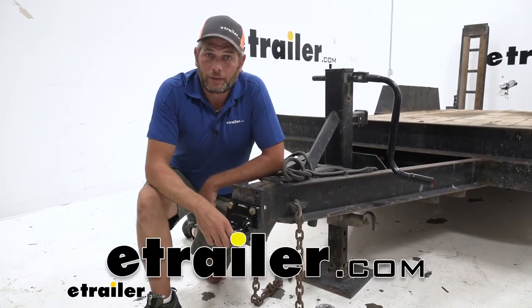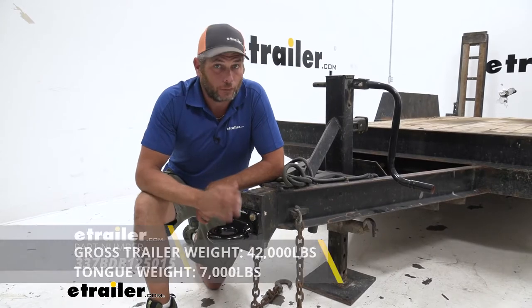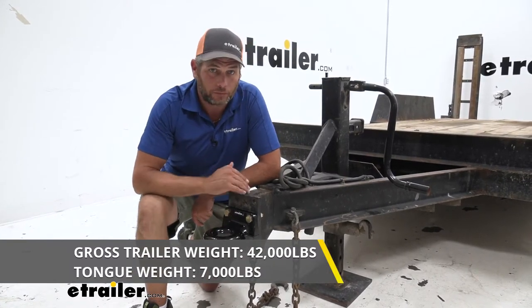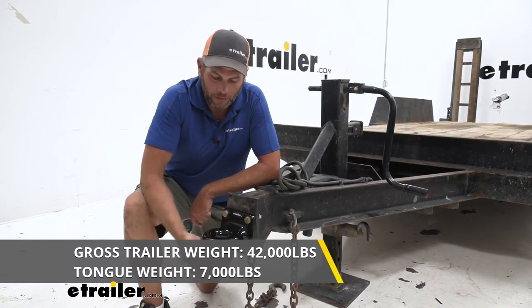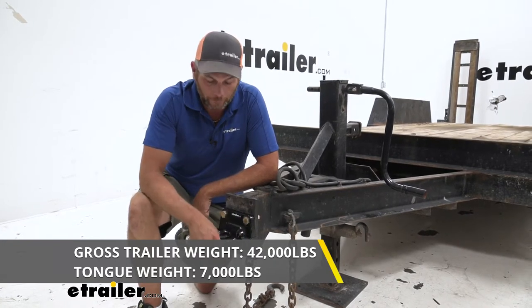Hey guys, it's Randy here at eTrailer.com. Today we're going to be taking a look at the Buyers lunette ring. This one's rated for 42,000 pounds of gross trailer weight — that's the total weight of your trailer and whatever you've got loaded up — and 7,000 pounds of tongue weight, so that's the maximum downward force we can put on our hitch with this ring.